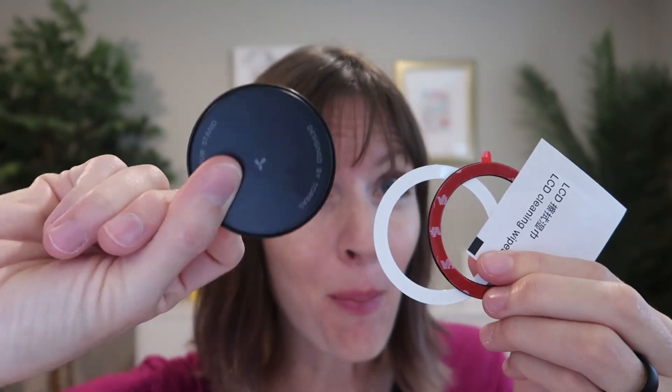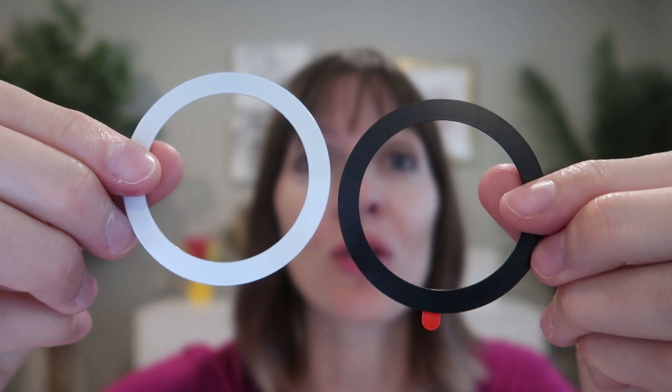This is MagSafe compatible, so it's going to work on a magnetic phone or phone case. And if you have an old phone or a case that's not MagSafe, no worries — it comes with two magnetic rings that are self-adhesive. Just clean your phone or your case, peel off the sticker, and you can choose from black or white.